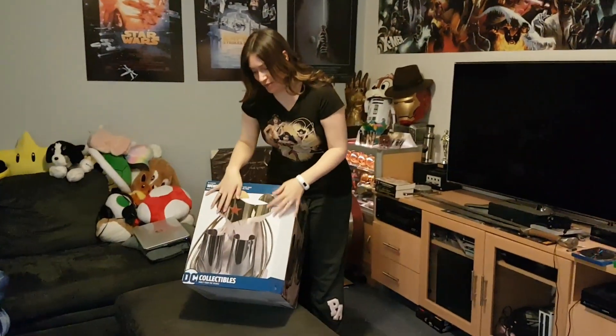Hey everyone, so I got my hair done, I picked up my Wonder Woman, so I thought we would do an unboxing video of my cuff and then maybe run around the house.